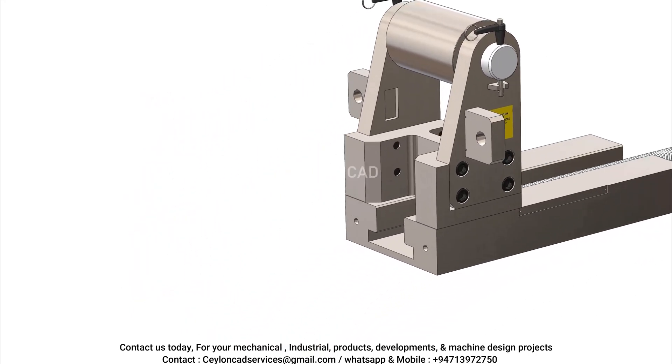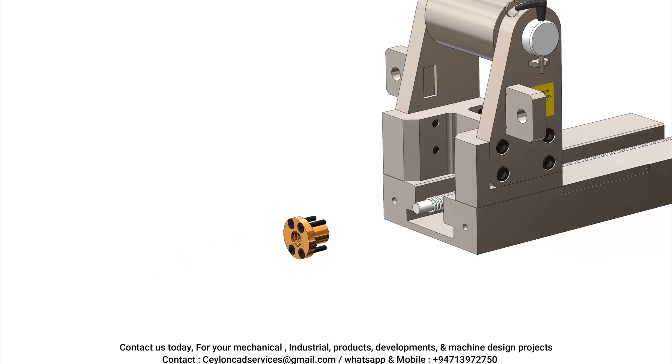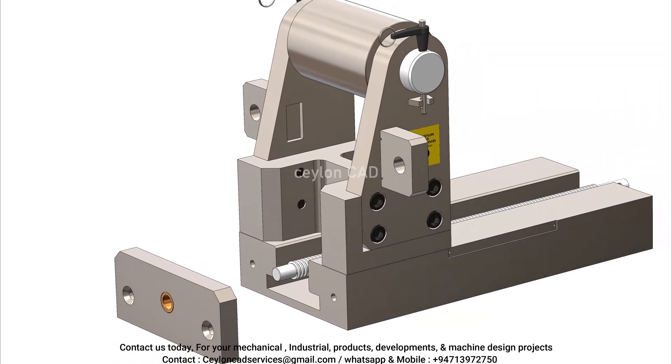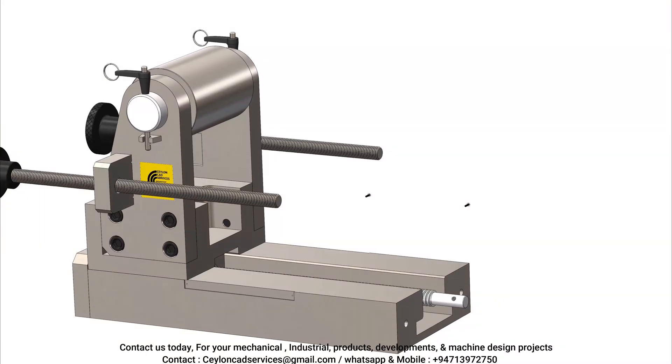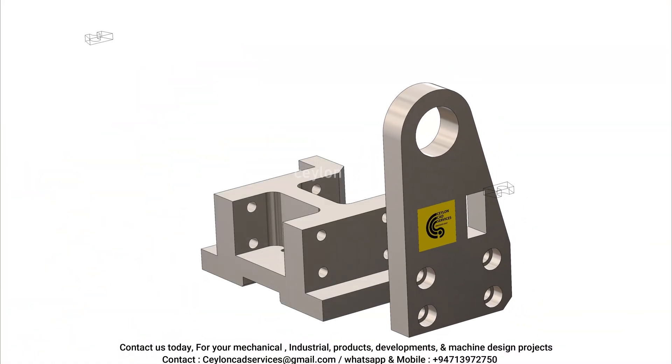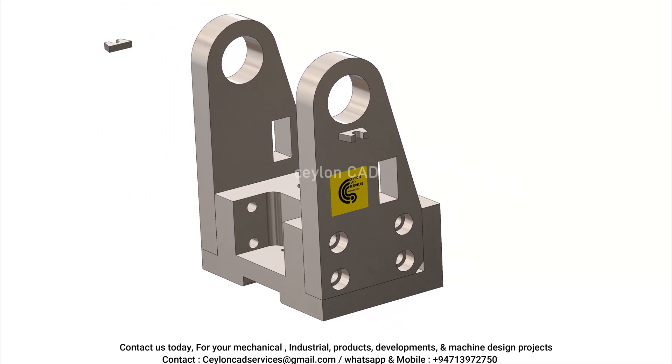We are pleased to announce our open invitation to collaborate with Salon CAD on any upcoming or ongoing design projects related to machinery. If your organization has any specific design requirements, modifications, or new machine concepts that require development, our team is ready to assist with tailored solutions.